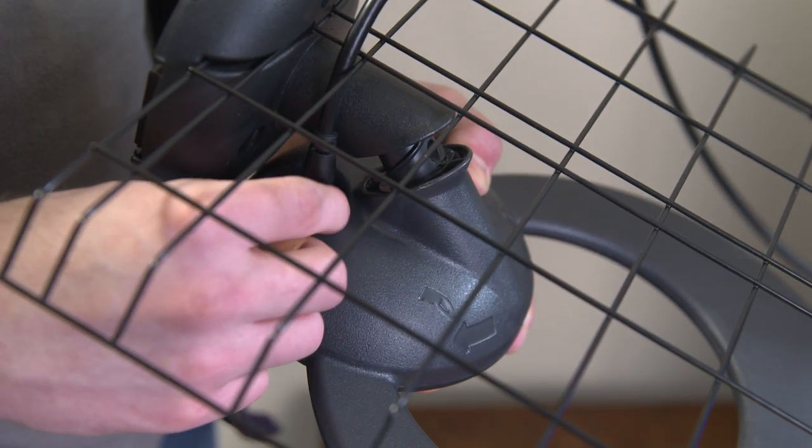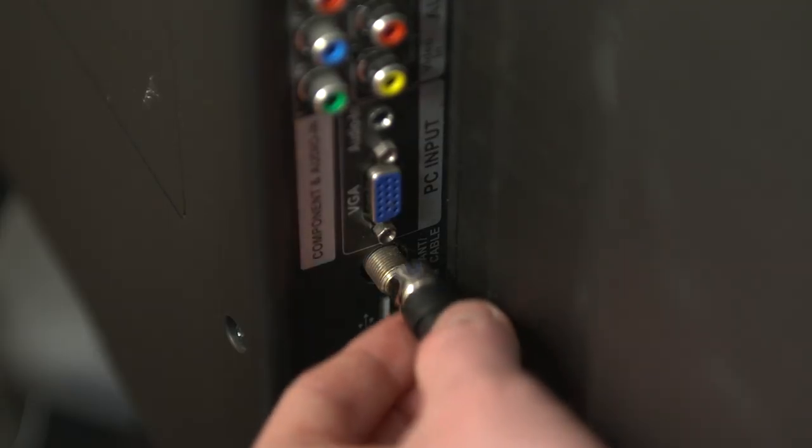Now connect one end of your coaxial cable into the back of your antenna, and the other end into your television.